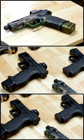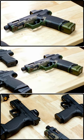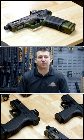Our Sabre line of pistols are going to come in three different colors: all black, M81 peanut butter, and M81 woodlands. Our Sabre line of pistols will be launching first quarter of 2024.